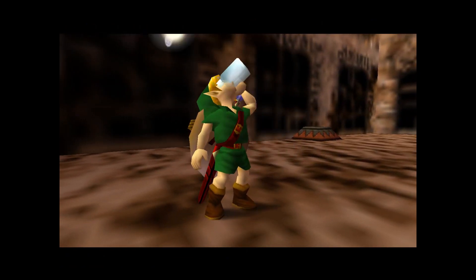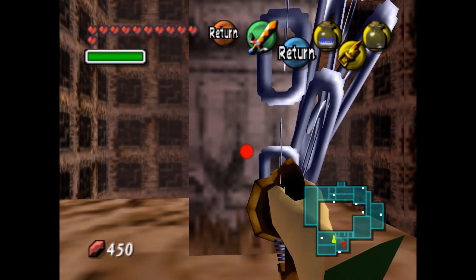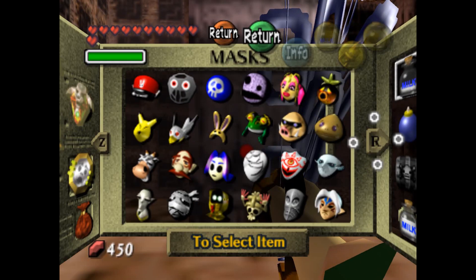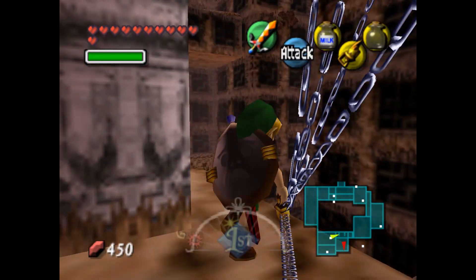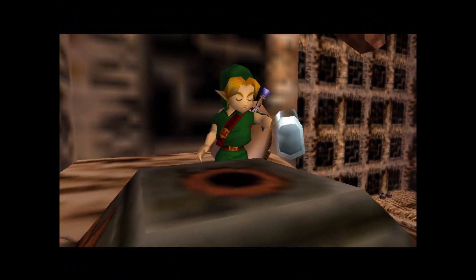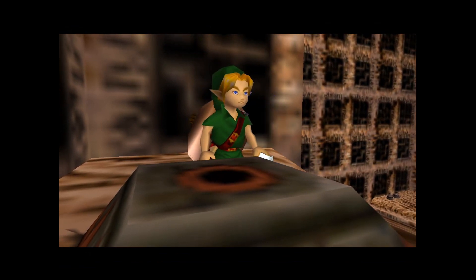Once you have that situated, if you press the Hookshot button again, you'll automatically just shoot the Hookshot. And when it does, the chain will stay attached to you, which is pretty cool. And you can repeat that as many times as you want.